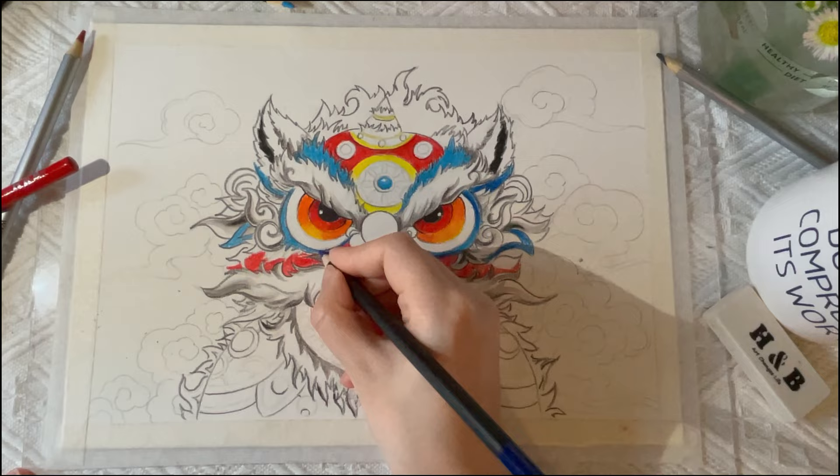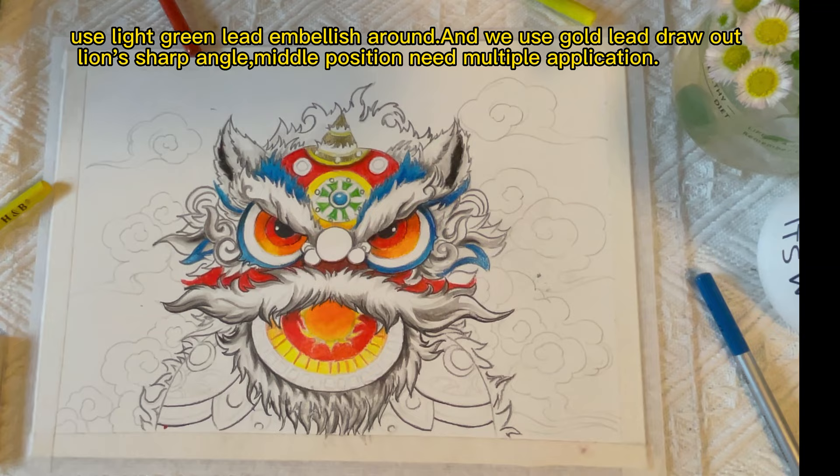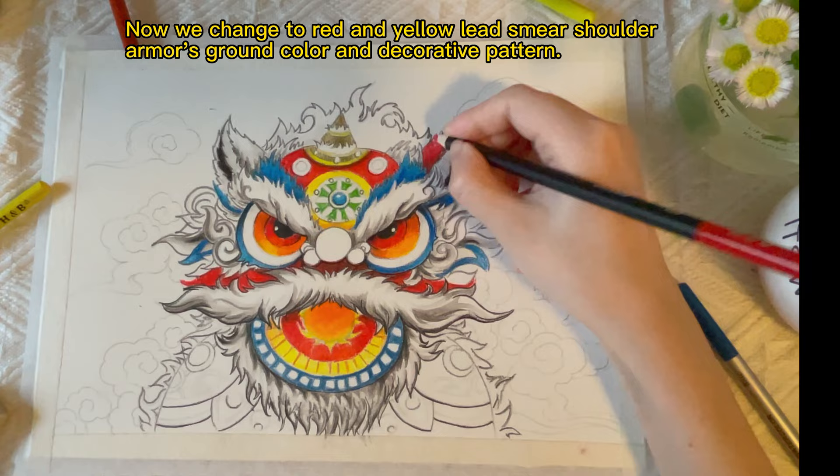Use white and green lead to embellish around it. Use gold lead to draw the lion's sharp horn — the middle position needs multiple applications. Now change to red and yellow lead to smear the shoulder armor's ground color and decorative pattern.